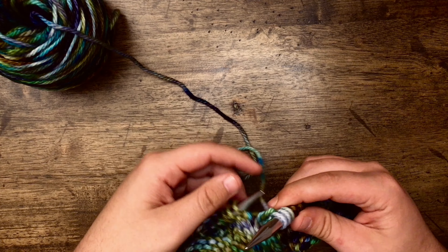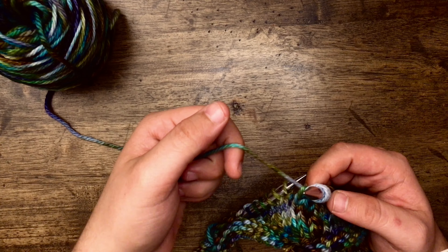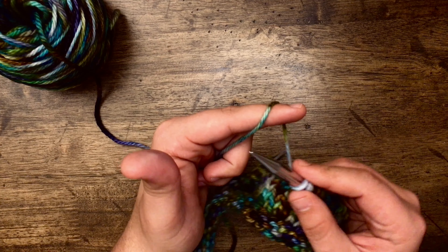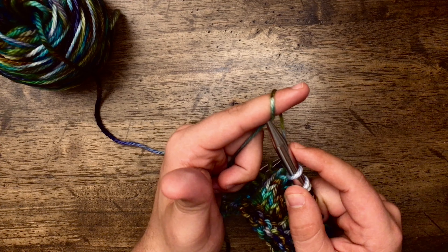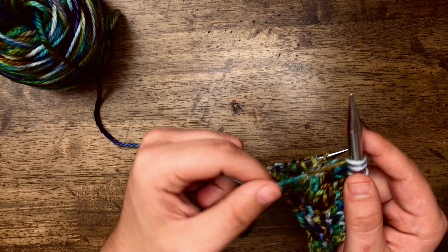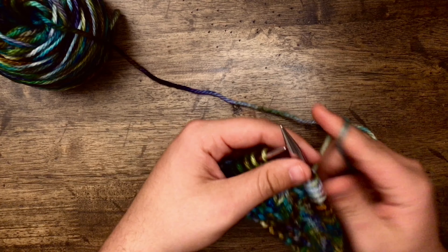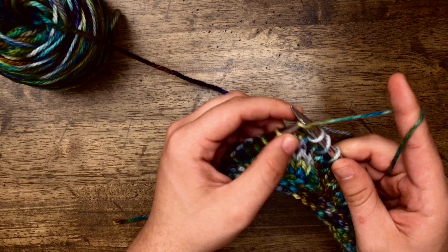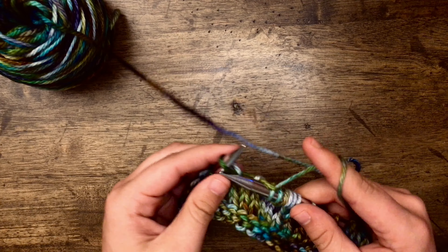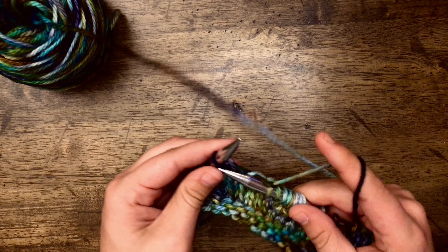I've now come to the second hole and I'm going to do the same thing. Pick up the working yarn with my left hand, take my index finger underneath it, take the right hand needle back behind this front piece of yarn and just slip it onto the needle — and it makes my second loop. Now you can finish creating the brim, and the next video will instruct you on how to join your brim to make the tunnel for your strap.